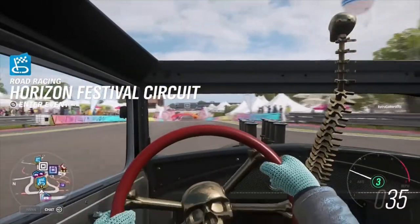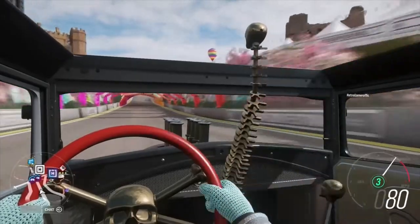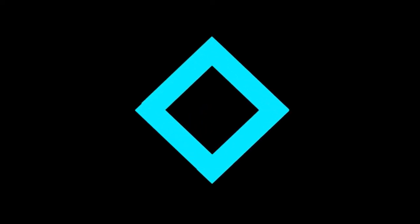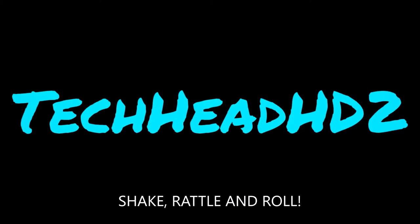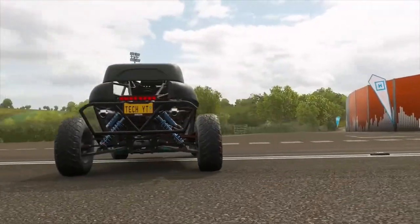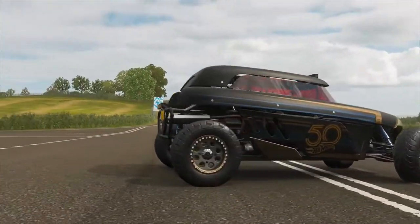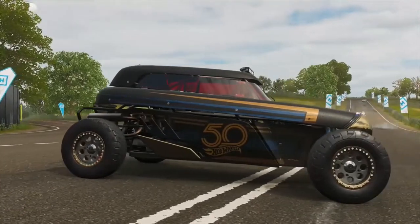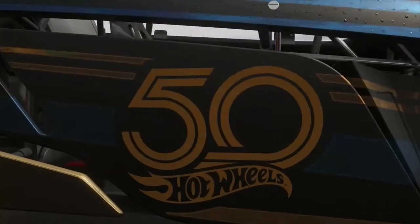Watch what happens when we go to change gear. Hot Wheels - we all love them, we've all had them as a child. I know I certainly have had my fair share of them, and you watching this video have probably had your fair share of Hot Wheels cars too. But what if we combined Forza Horizon 4 and Hot Wheels themselves?